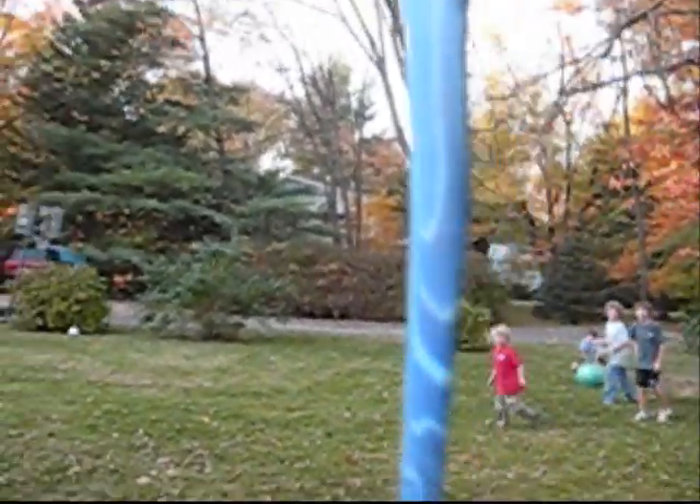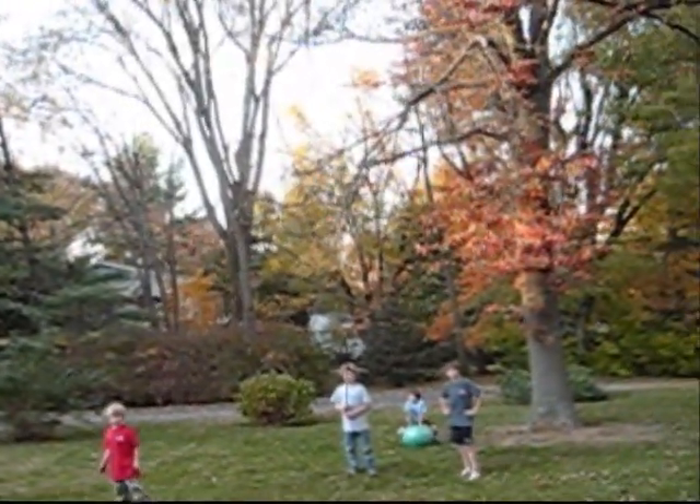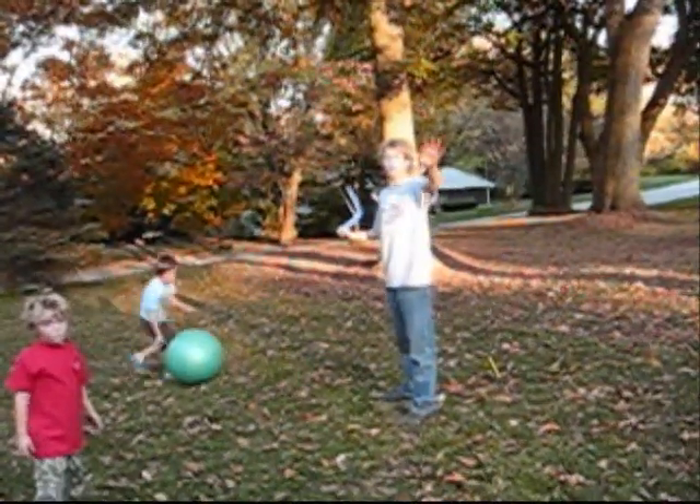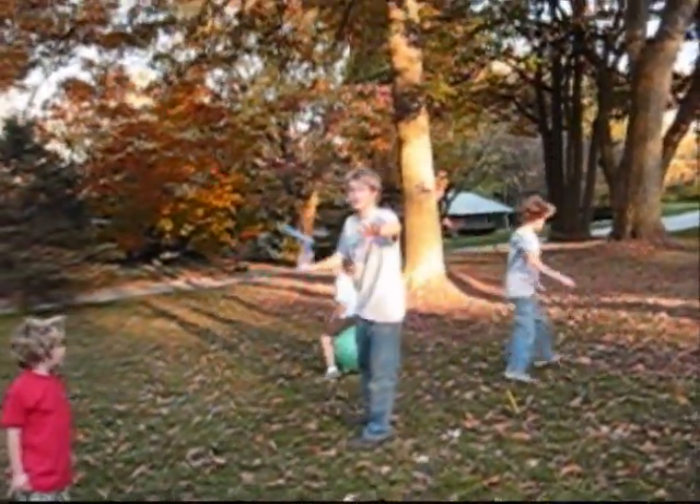Okay, first person throw. Holding it like this. And like that. Okay, it's on. Hi, I'm Max. This is proof that I'm here doing this with everyone else.